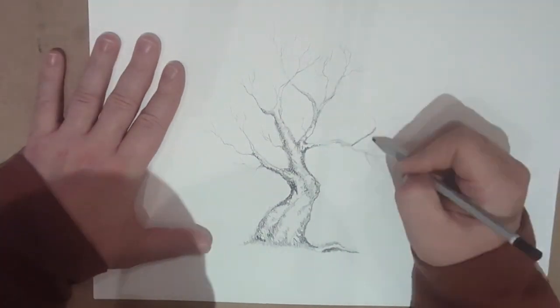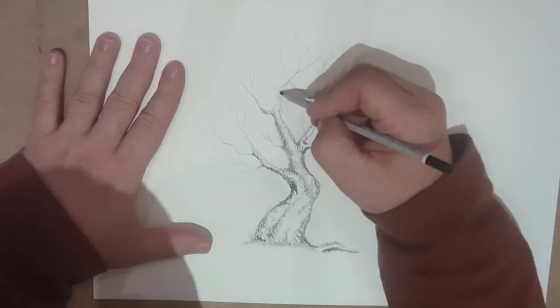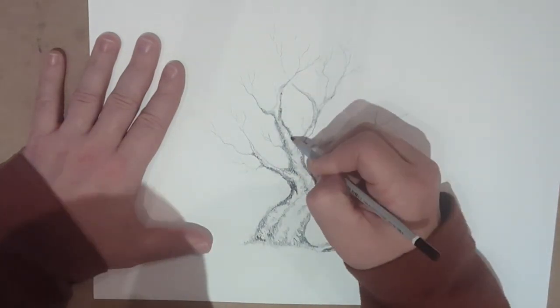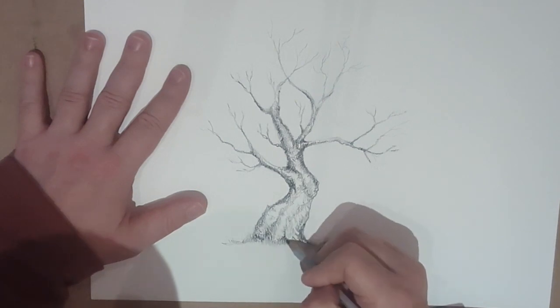So my tree has a little bit of character, has a little bit of bend to it, and a little bit of mystery. Obviously you could plunk this tree into some sort of fantasy landscape.